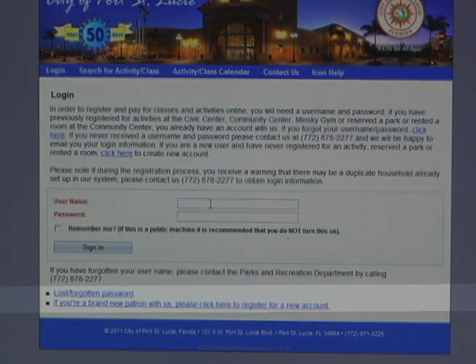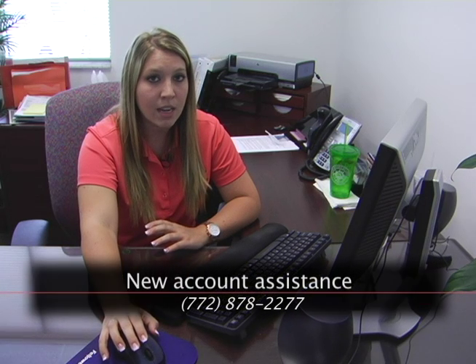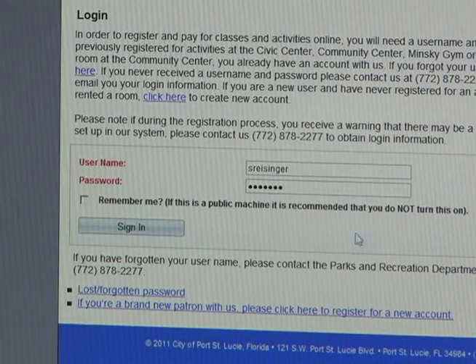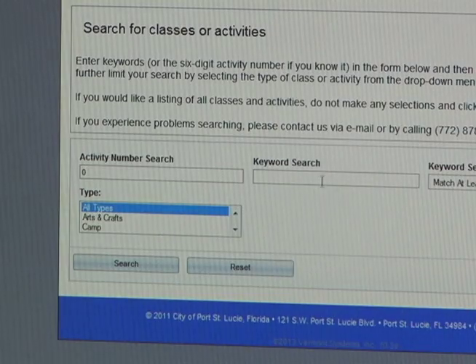And again, if not, you can always click down here. If you are a brand new patron with us, please click here to register for a new account or contact us at the front desk at 772-878-2277. You're going to type in your username and your password once you receive it.